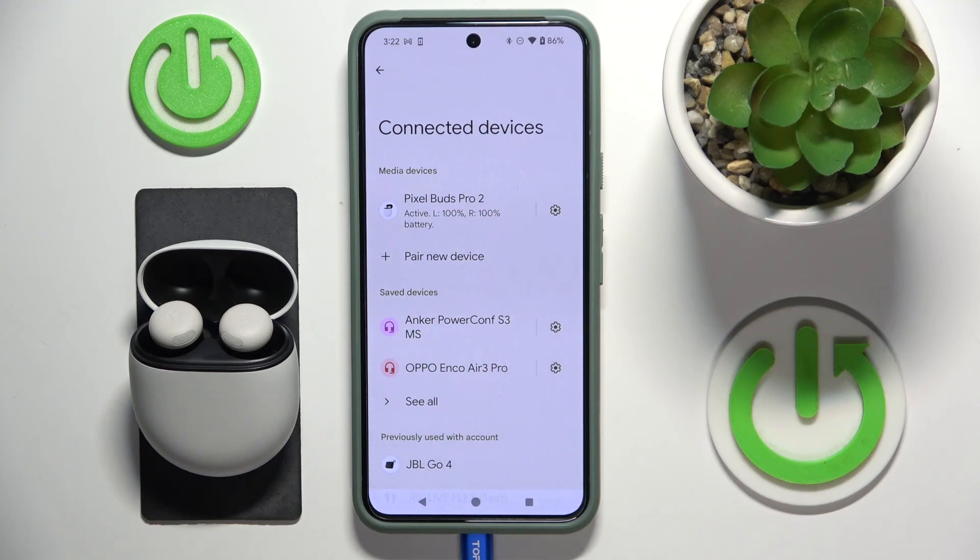Hello everybody and welcome! In this video I will show you how to make a hard reset for your headphones, Pixel Buds Pro 2.